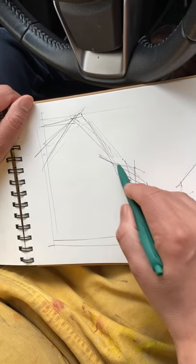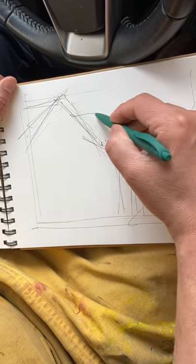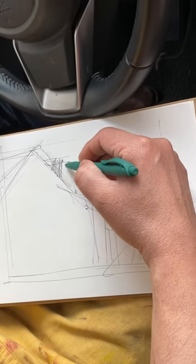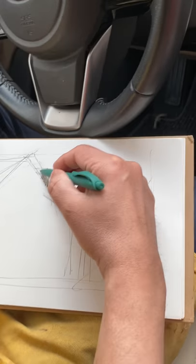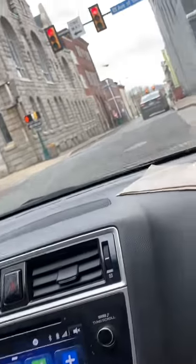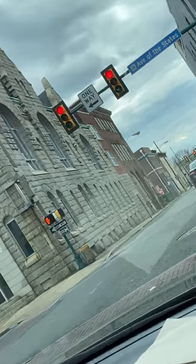There are a lot of triangular shapes like I said. Then you can probably work on some shadows — creating shadows here.